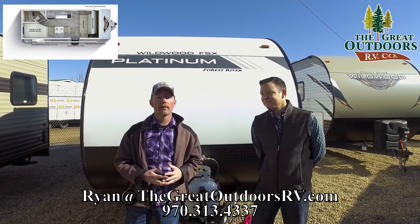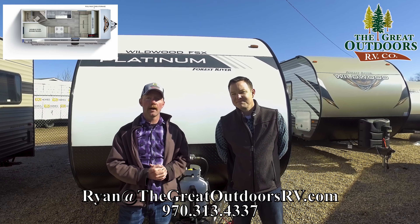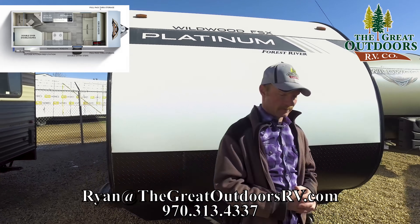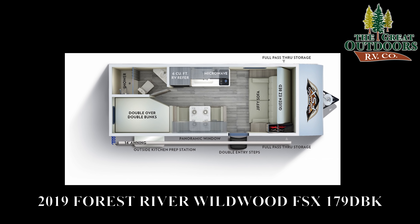Thanks for taking the time here at The Great Outdoors RV Company checking out the FSX Platinum 179 DBK. If you need help with financing, we have about 20 different lenders set up. So if you have a few dings on your credit, want a great rate, or even a longer term to get the payment under around $200 a month, you can do that with something like this. We have an online credit application form as well. If you have any questions, give us a call at 970-313-4337, drop us an email at sales@thegreatoutdoorsrv.com or ryan@thegreatoutdoorsrv.com.